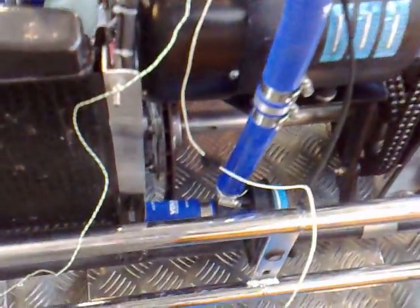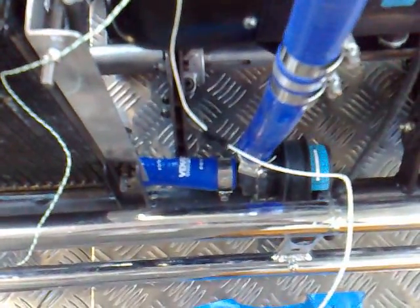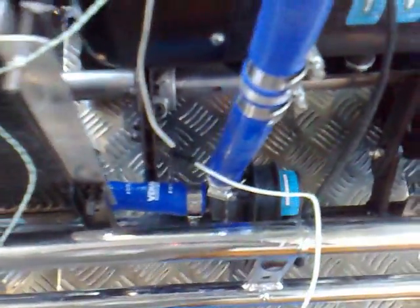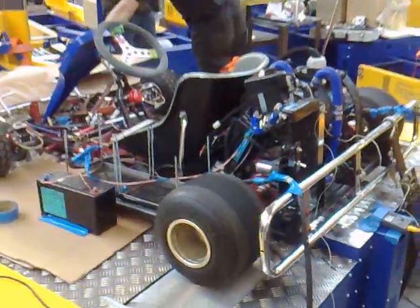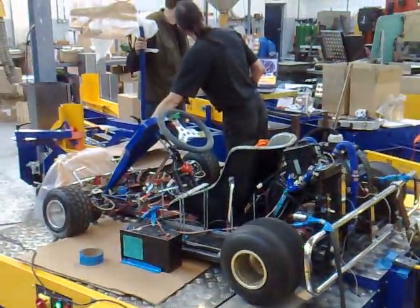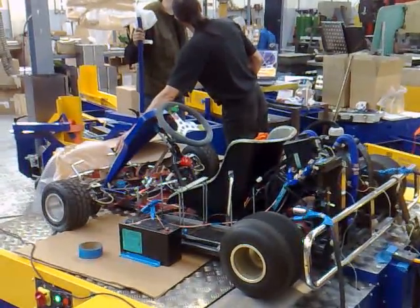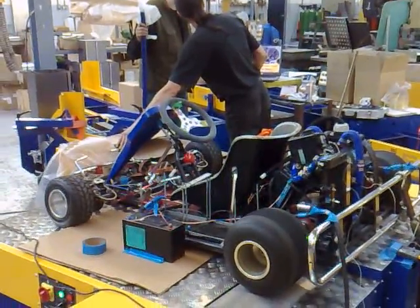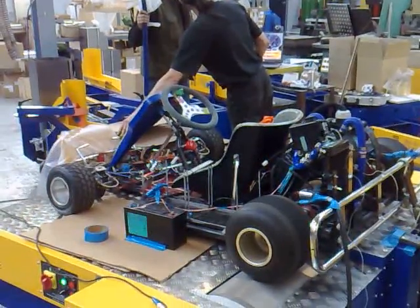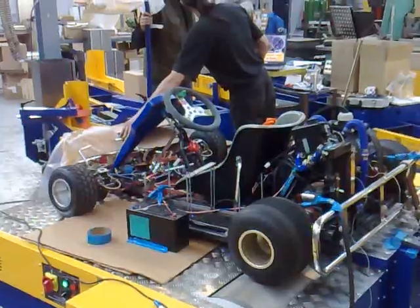The fluid is being circulated by the pump below there, and into the radiator. We're now doing some thermal testing and ramp up/ramp down testing with the controller, to see what the brake horsepower is, and also the temperature of the motor, the power of the motor, the torque of the motor, and everything about the motor.